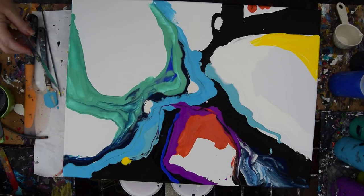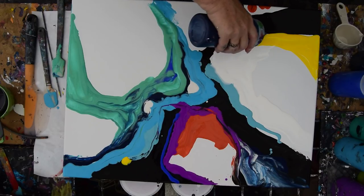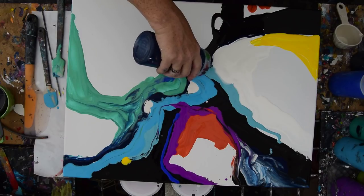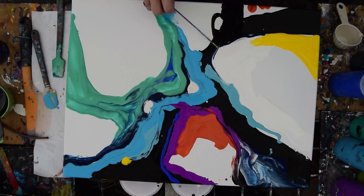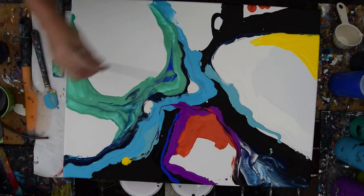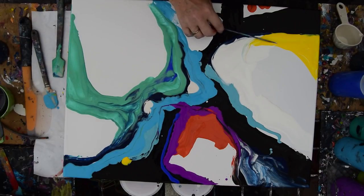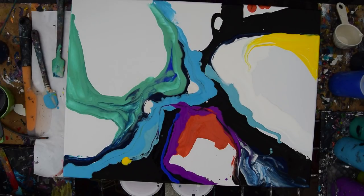I'm going to let that go down — that's pretty sheer. I'm going to use a little bit of this blue right along the edge here. It's my call whether I clean my tools or not, because I do like to be able to share the paint that's on a tool and clean off my skewer as I go. I like to pull paint. I like that right there.